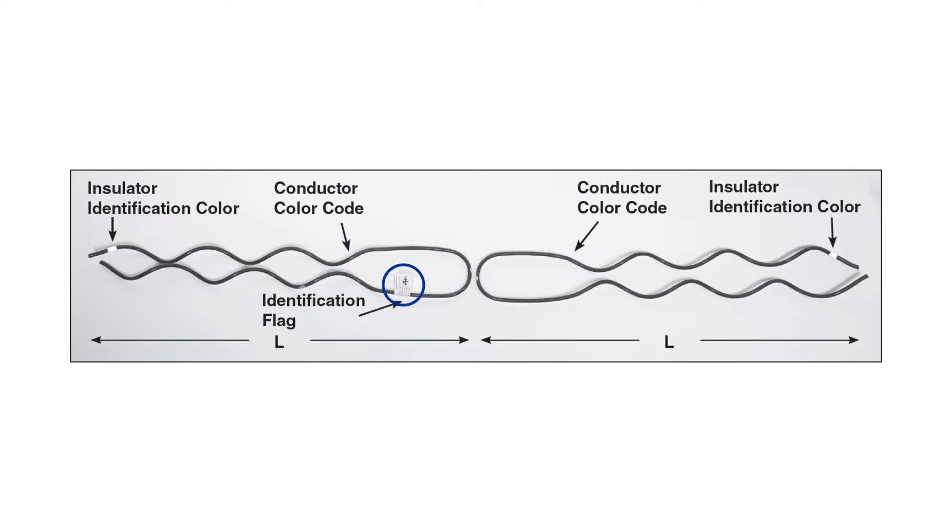The identification flag designates the most common conductor sizes covered by the tie's range, the complete conductor range, the insulator information, and catalog number.